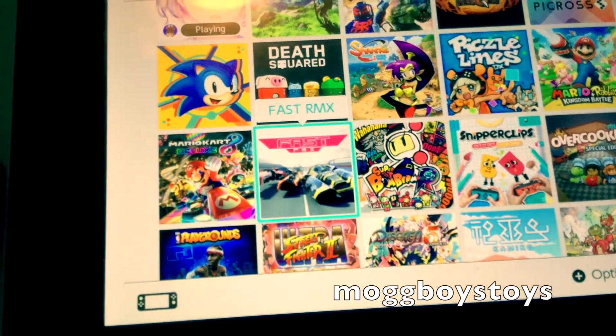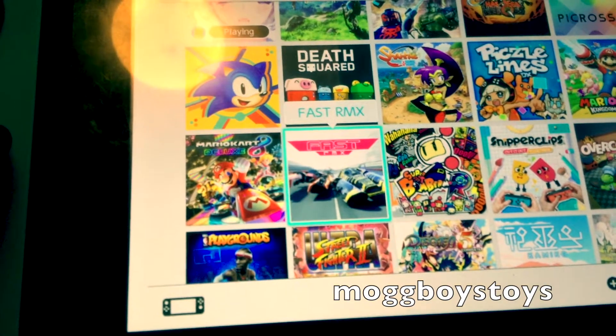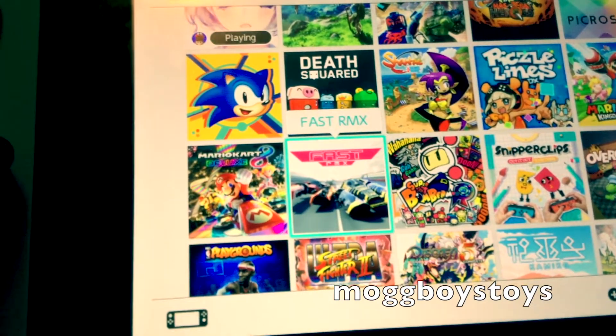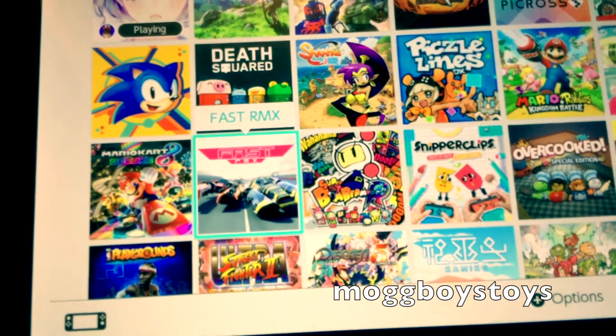From there we've got Fast Racing NMX. This is a really cool game along the lines of Wipeout. It was originally a download title on the Wii U and they've updated it for the Switch. Really good — played a lot of that.